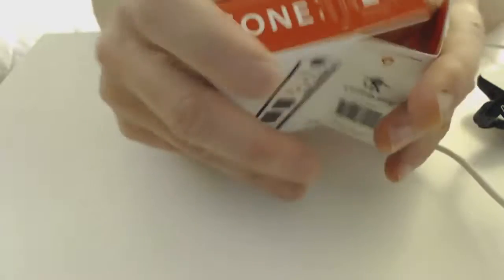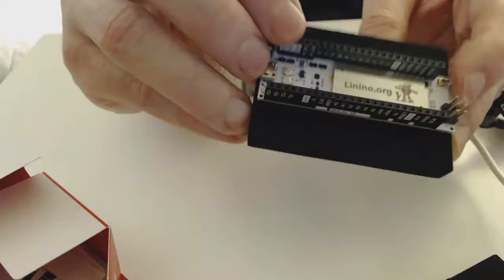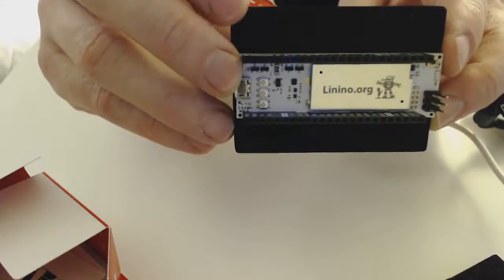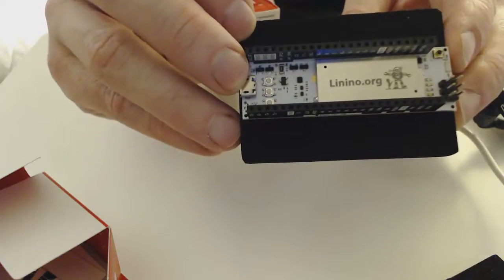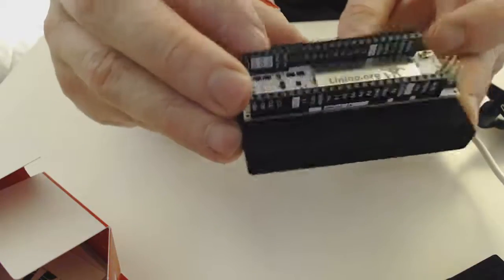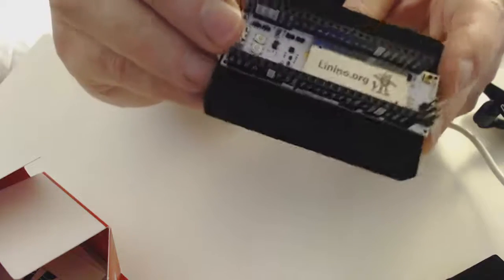I'm going to open it up here and take a look. So, this is the board — you can see it's got all of the Arduino input and output pins. It's also got a Wi-Fi chipset on it, so you can connect to it wirelessly. It's got 64 megabytes of DDR2 RAM and 60 megabytes of flash memory. I'm going to show you how to hook this up and how to begin to interface with it.